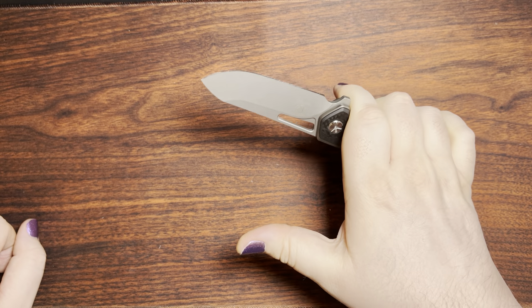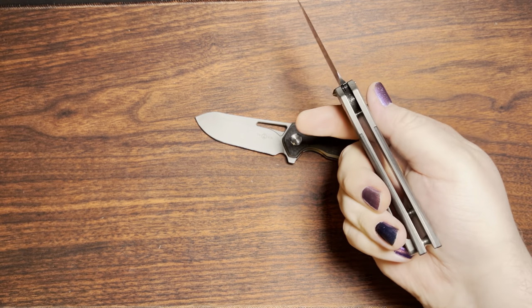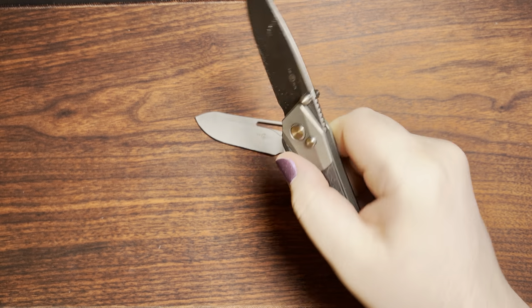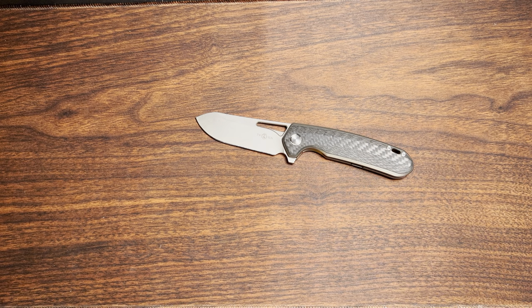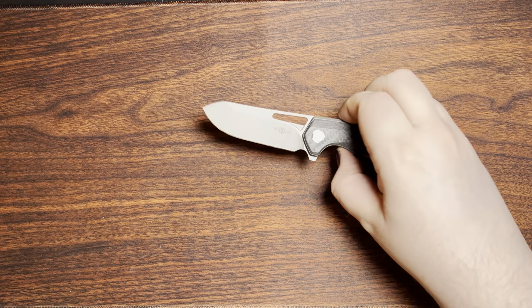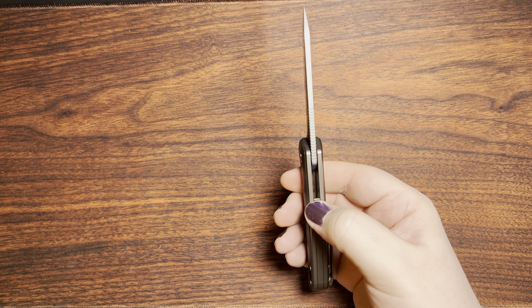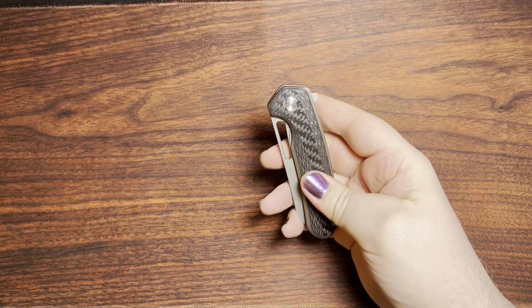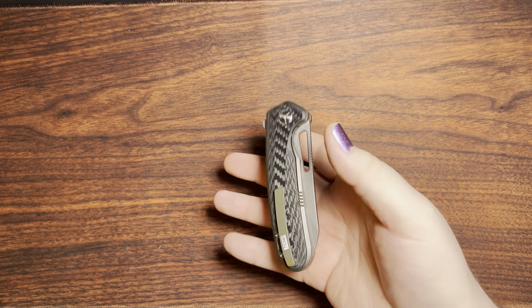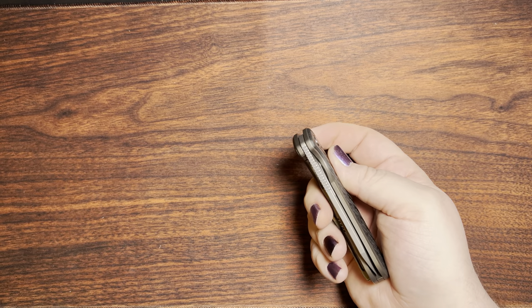Not feeling a protruding liner or scale on that side makes it feel just a little bit more like a fixed blade to me — which is probably also why button locks are becoming popular, since they can accomplish that. This is actually the TS303 in M390 I'm doing a cut test on. As you can imagine, the TS380 isn't exactly the lightest thing — just under five and a half ounces, 5.46oz or 155 grams. It's got a little bit of weight behind it, but that's perfectly fine with me.